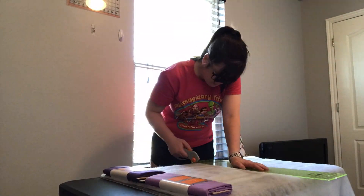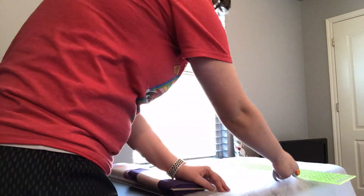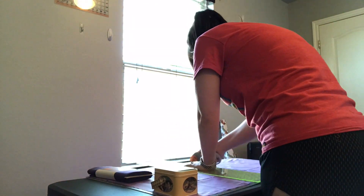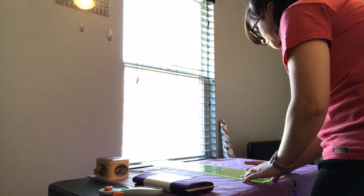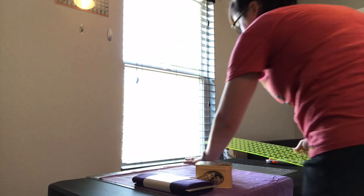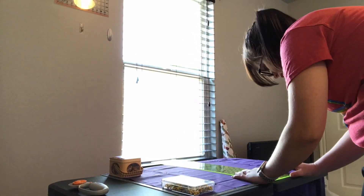I first started by cutting half a yard of the batting, half a yard of the light purple fabric, and half a yard of the dark purple fabric. The length I erred on the side of going longer. Half a yard is 18 inches — I had to Google it. So you need two pieces of half-a-yard fabric and the batting.